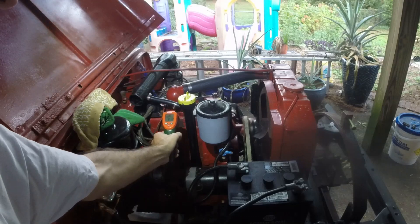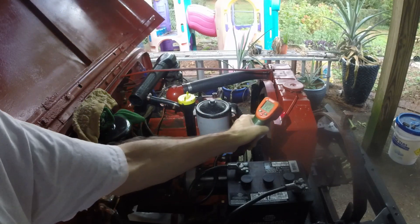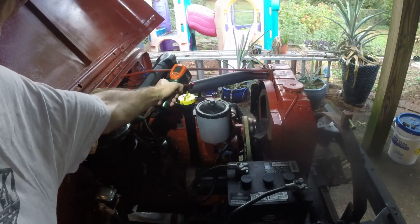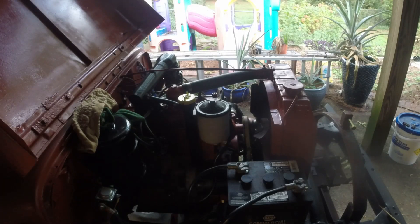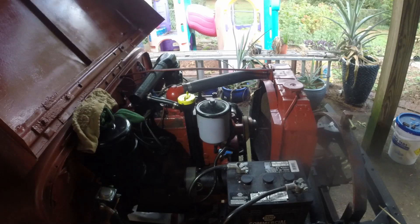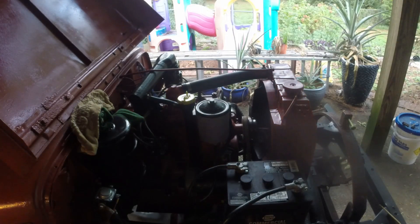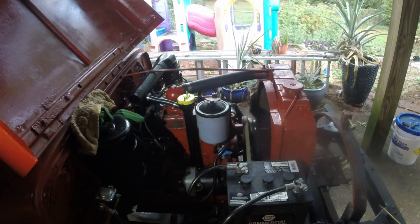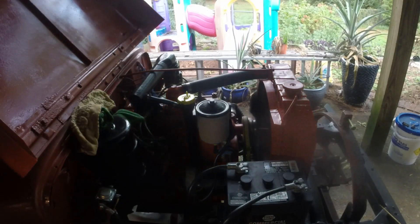The engine turned off at some point — I was inside for a second, so either it ran out of gas, which is a possibility, or something went bad. We're going to check the gas and see what happened. There's still gas in there. There we go — there wasn't a whole lot of gas in there, so I just needed to put some more in. We've checked the oil, put more gas in, and it started back up. Guess it just ran out of gas.